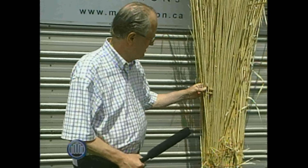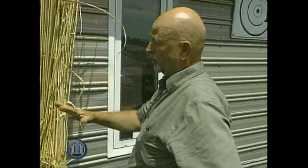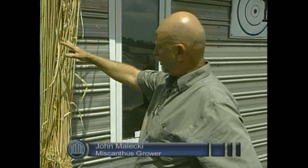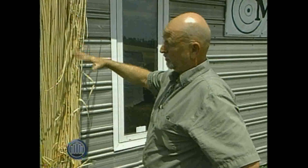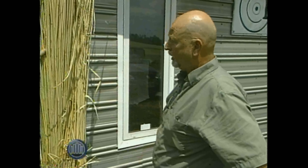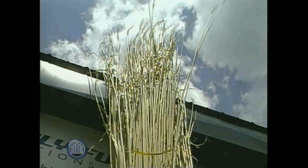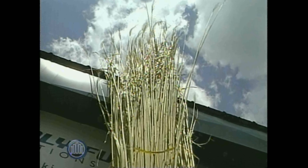The important thing about Miscanthus versus something like a corn crop: a corn crop will stop growing the minute it's frozen. This will continue to photosynthesize and produce biomass right through till very late in the fall, early winter. And it's sterile — it can't reproduce itself by seed.